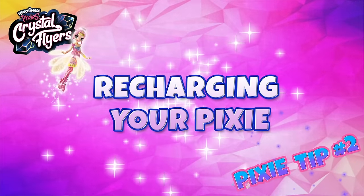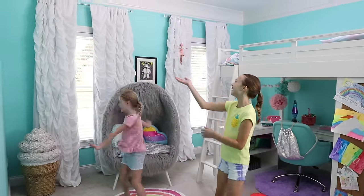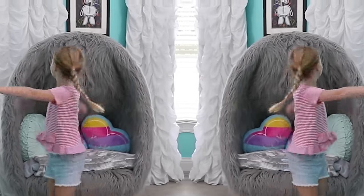Tip number two: see how crystal flyers dance across the sky? We call that air dancing! Air dancing is a workout, and sometimes your pixie will get tired from all of that flying and will need to recharge.